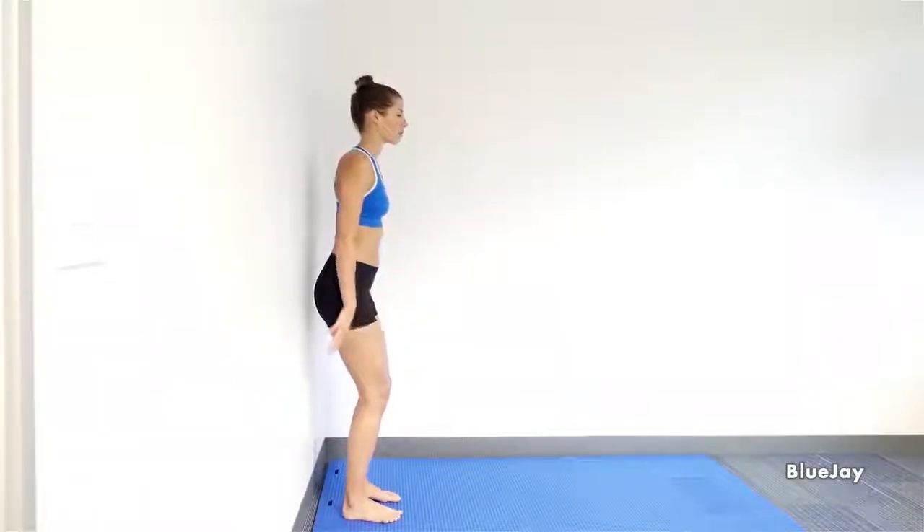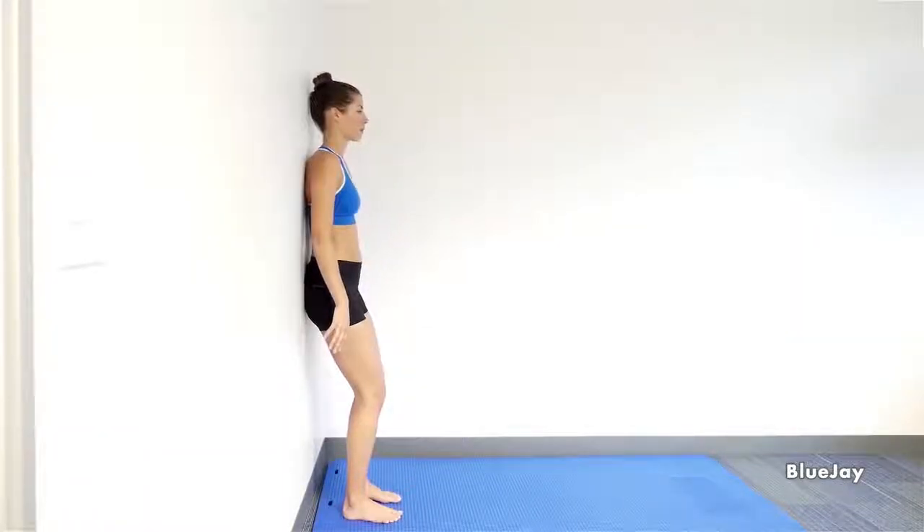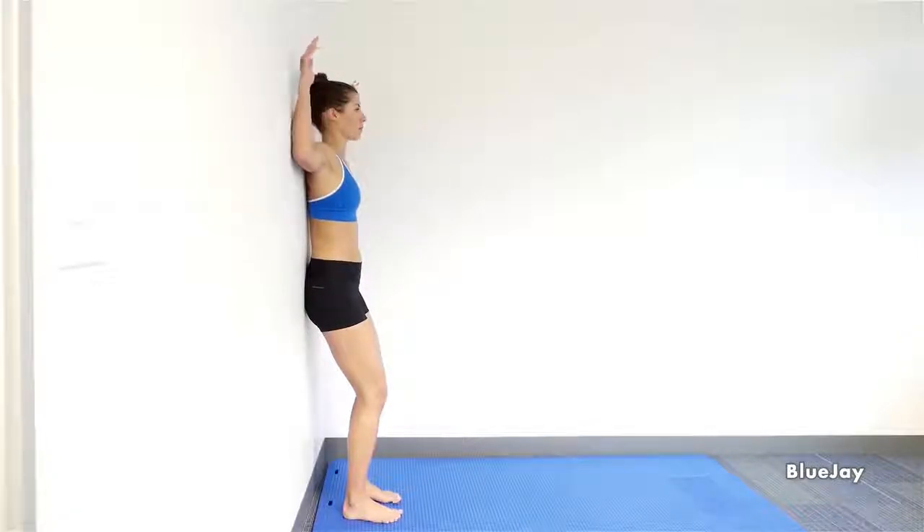Stand with your back against the wall with your knees slightly bent. Tuck your chin by sliding the back of your head up the wall and flatten your lower back against the wall.